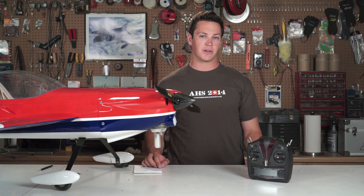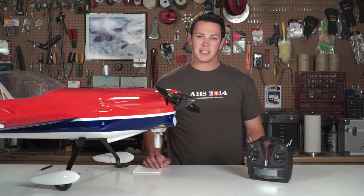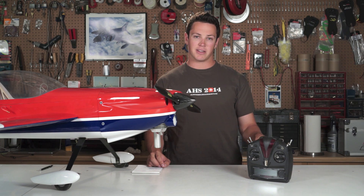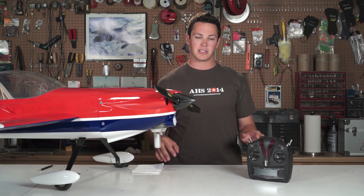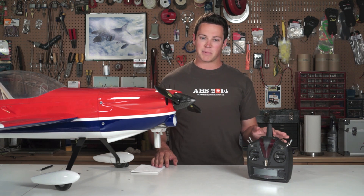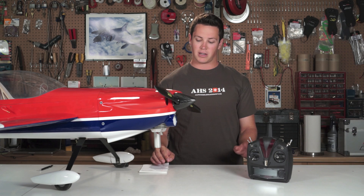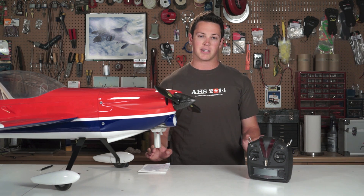Welcome to another episode of the Mikado Proving Grounds. In this episode I'm going to be talking about how to set up the new v-plane software from Mikado. When you go to set up your model for the first time it takes you through the setup wizard, which goes step by step as you adjust endpoints and centering for all your servos. I'm going to focus on how you set up and adjust all the parameters for flying performance, because that's where it can get a little tricky.